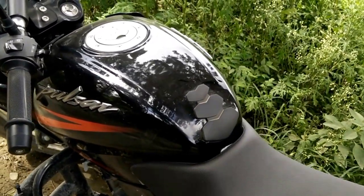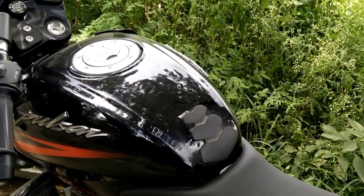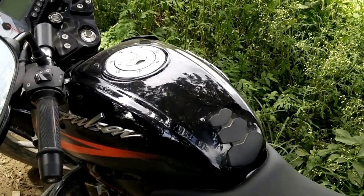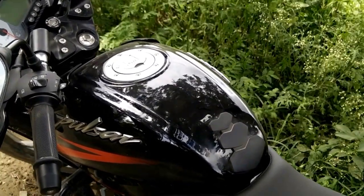Otherwise, it's a very decent bike — it's a very good bike and I like it very much. I am very proud of the Pulsar. I can make a review at the first 700 kilometers mark, and I'll come up with other reviews after that.